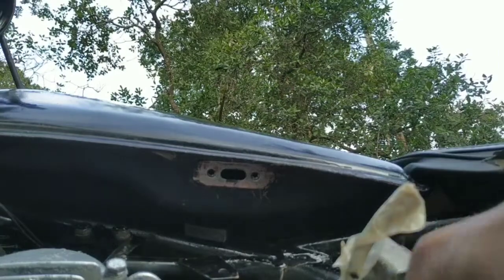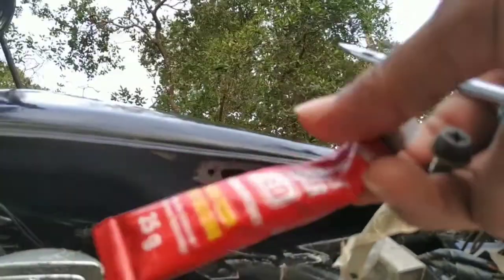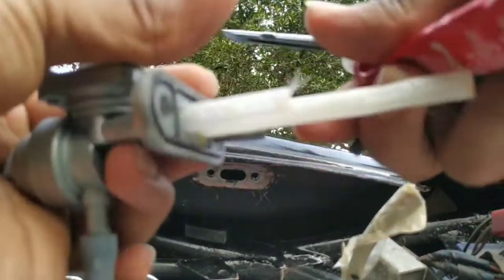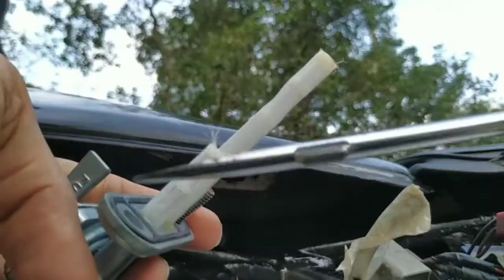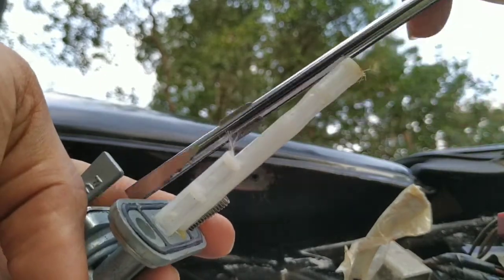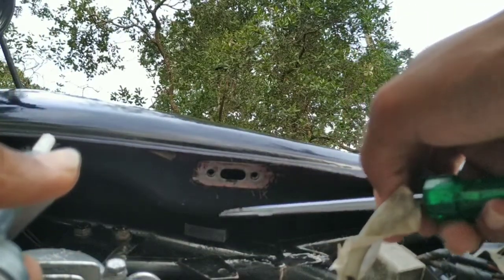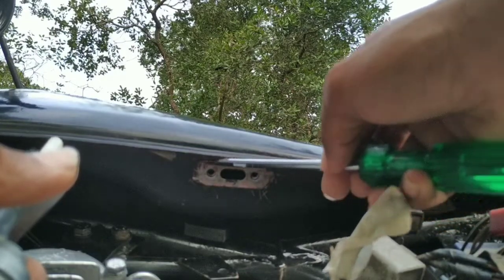When the side comes out, it goes to paste in the paste. We will put the paste in the paste. It's a little bit. Now let's put the paste in the middle of the right direction. Let's start the paste in the middle of the right direction.